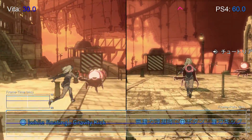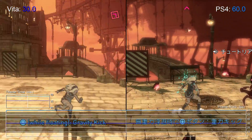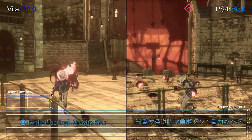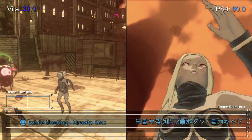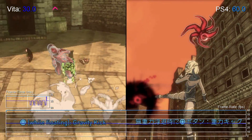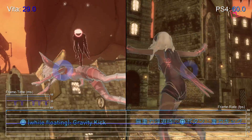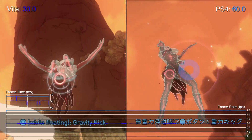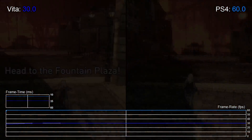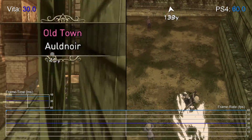Gravity Rush remains one of the best PlayStation Vita titles available, with gameplay designed around taking advantage of the system's core features, such as swiping the touchscreen to evade attacks, or using the gyroscope to aim and move while in zero gravity. Combined with the game's unique cell-shaded aesthetic, there's a real sense that the developers were exploiting the Vita's strengths to deliver something special. With the sequel in development for PS4, it makes sense to bring over the original to the console, and now Sony have done just that, with remaster specialist Bluepoint Games handling the conversion.